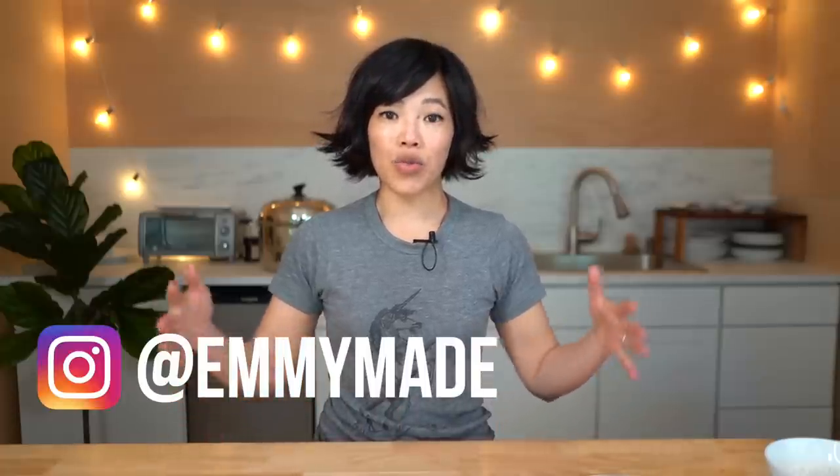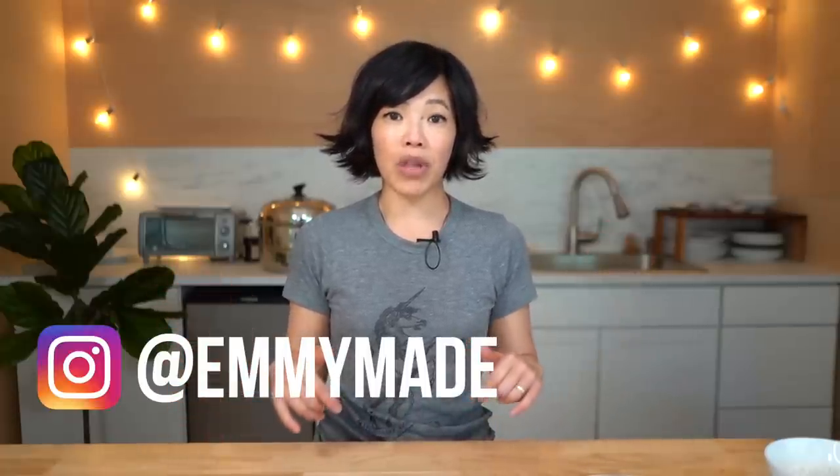Greetings my beautiful lovelies, it's Emmy and welcome back. Today I'm going to be making a cake that requires no oven and uses the clutch ingredient of all clutch ingredients: condensed milk. I'm going to be making a squishy condensed milk cake. Big thanks to Edward for DMing me with a link to this recipe — I'll put that link down below. It comes from a YouTube channel called Savory Easy. So let's go ahead and make this.